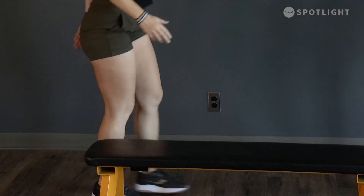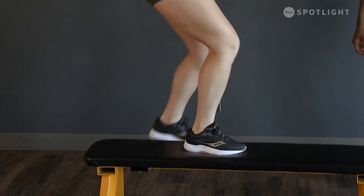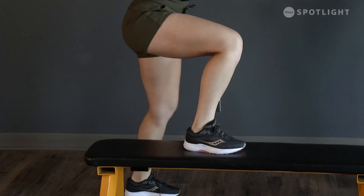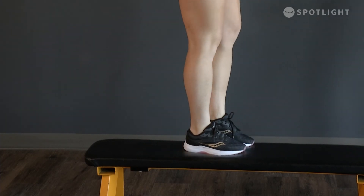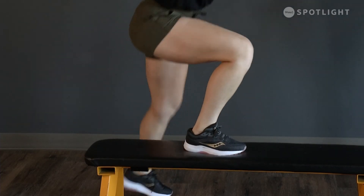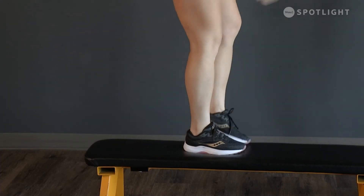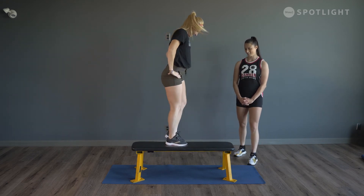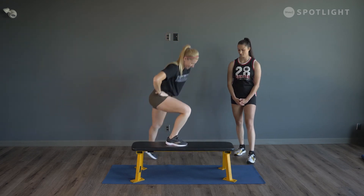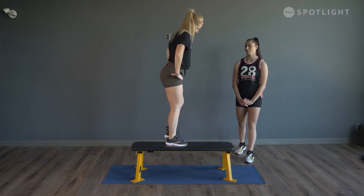A lot of these exercises you might hear cracking and popping in your knees — totally normal-ish, don't worry about it. You just don't want it to cause you any pain. If it's causing pain, it's a problem, but popping and cracking — you should be fine. Three to go, last one — good.